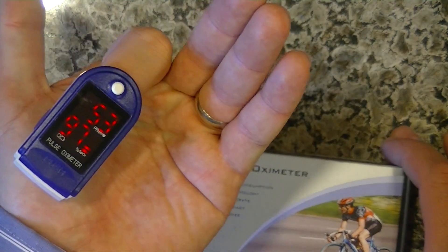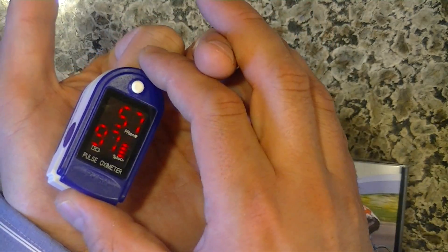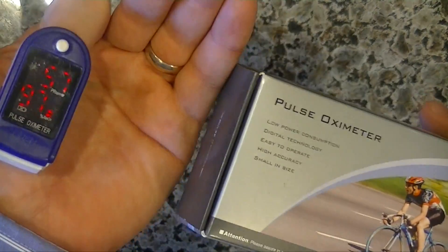As you can see, I've got 97 blood oxygen with a pulse of 57. So I'm doing quite nicely.